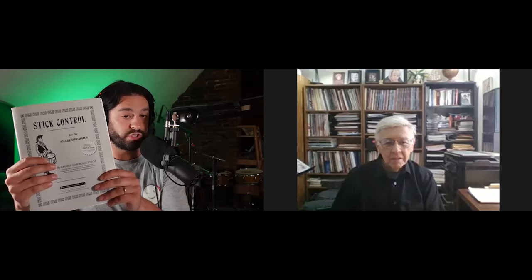You're one of the last living students of George Lawrence Stone — the amazing teacher, PAS Hall of Fame educator, and I would say most famously the author of Stick Control, which is kind of one of the gold standard drum books.